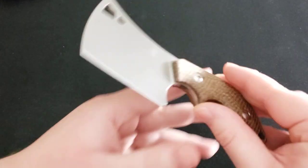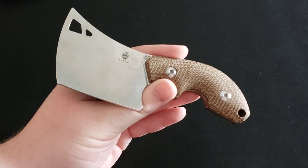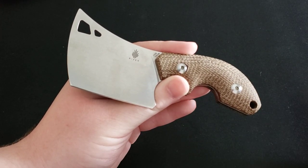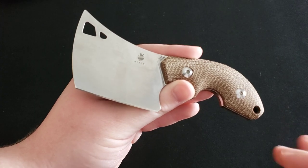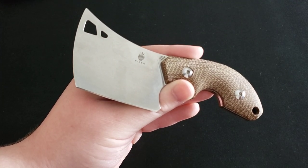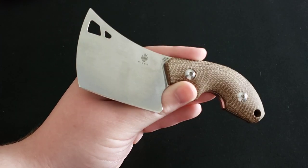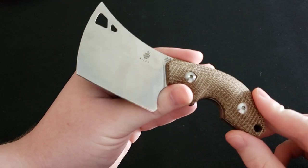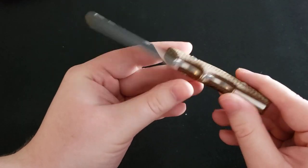Now I'd like to give you a couple of general stats. The price on this knife is $55 — very affordable, not going to break the bank. The overall length is 5.75 inches, blade length is 2.5 inches, handle length is 3.25 inches, and the weight is 3.37 ounces.